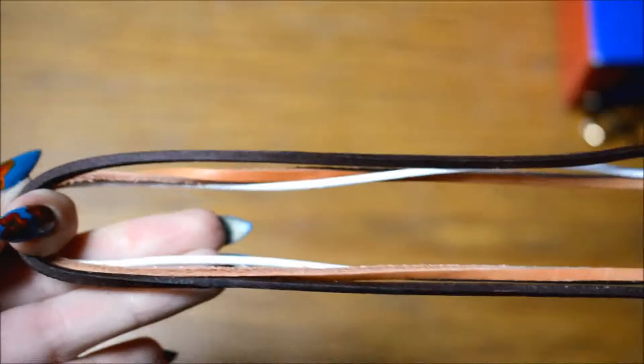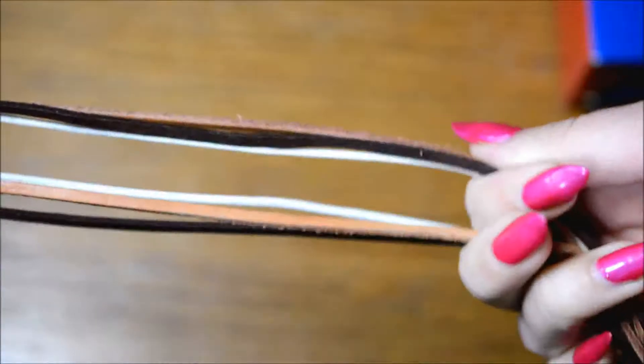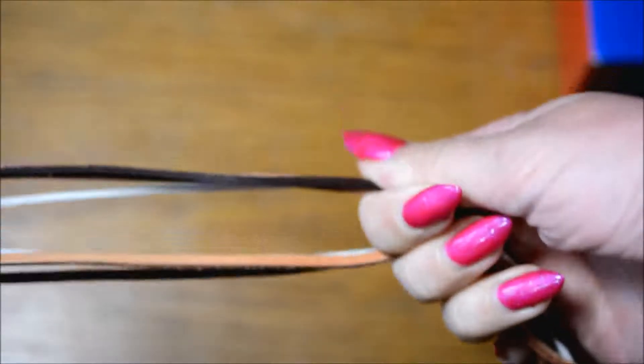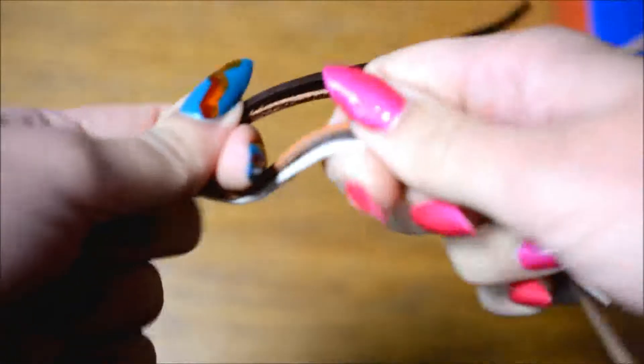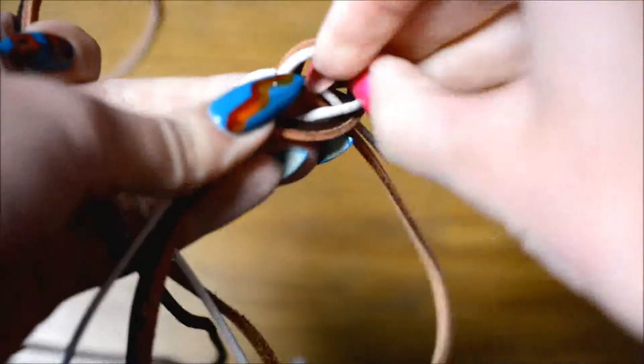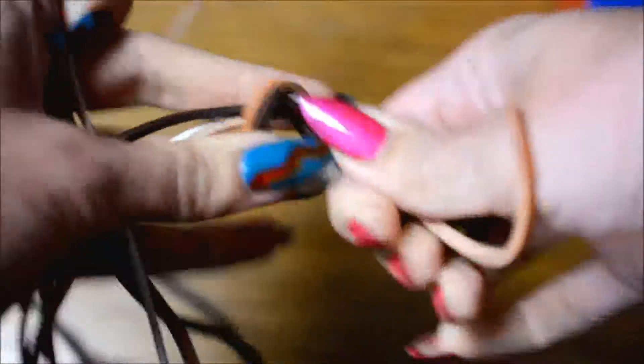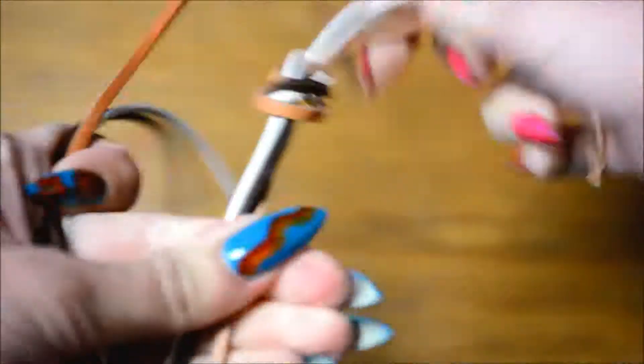Start by grabbing the center of the ropes and tying a knot on one side. At this point you need to decide how long you want the tassels to be. You don't have to make this a very tight knot because it's only there for the braiding process and will be taken out again.